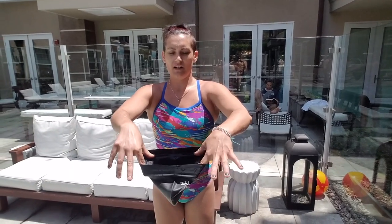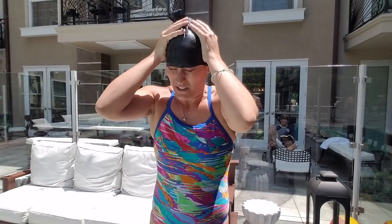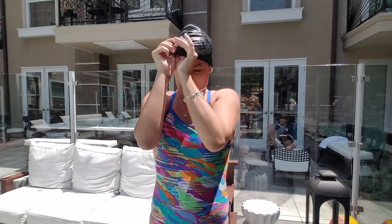By the thumbs and the pointer fingers, you're going to guide it to your forehead. Pull it over your head. And there you have it!